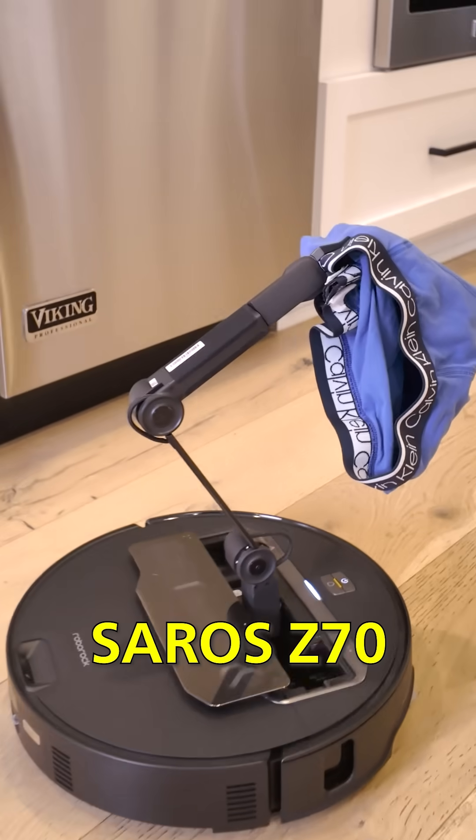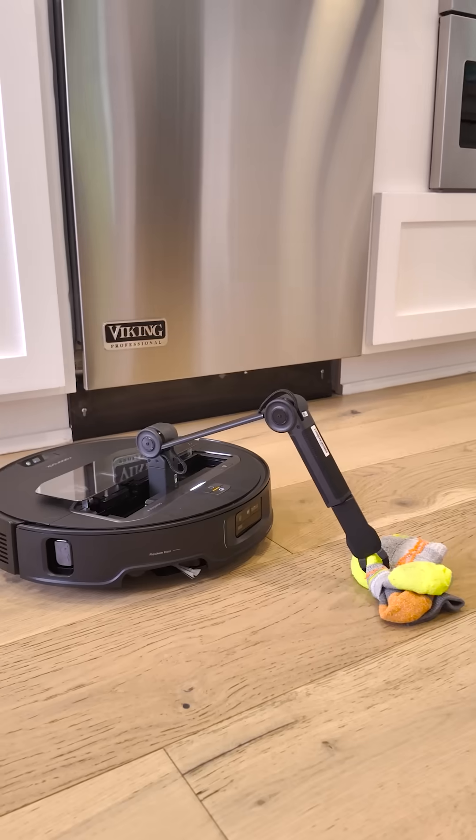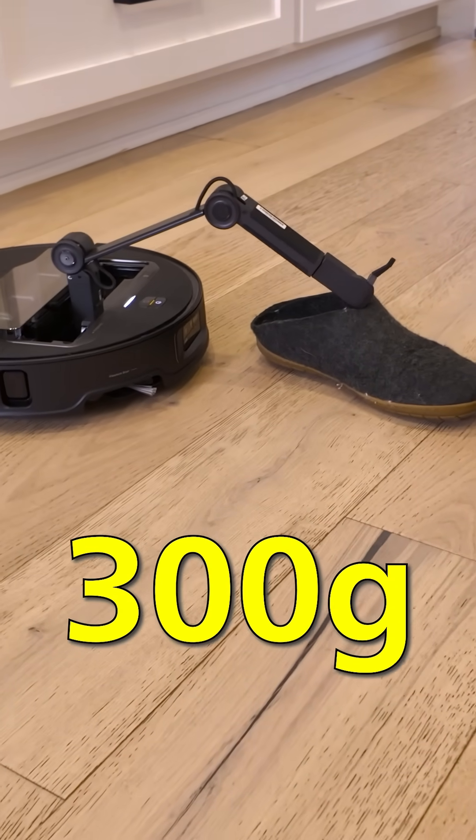What's the heaviest thing that the Roborock Saro Z70 can pick up? These socks weigh almost 60 grams. The maximum it can pick up is 300 grams.